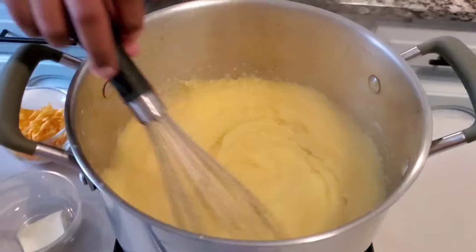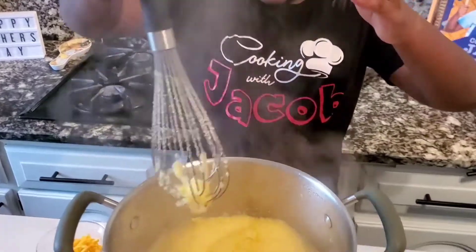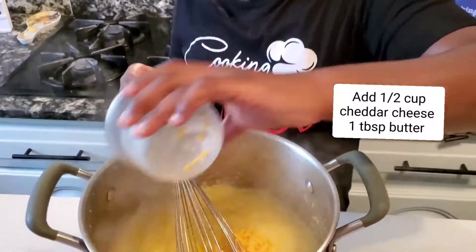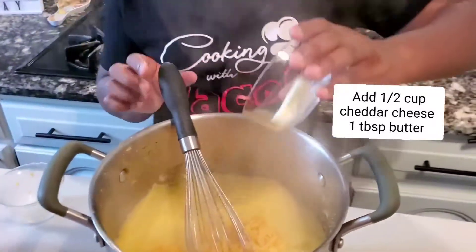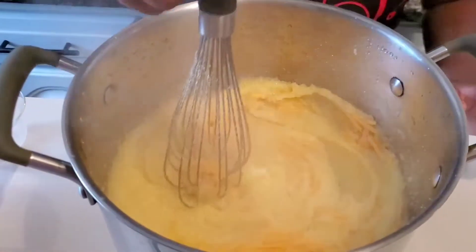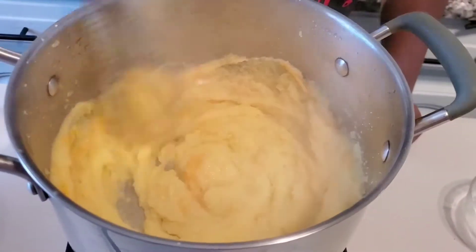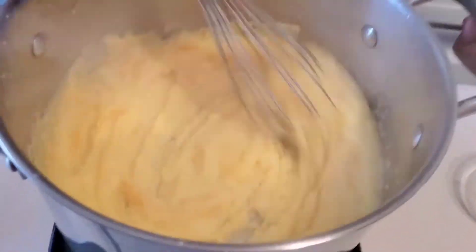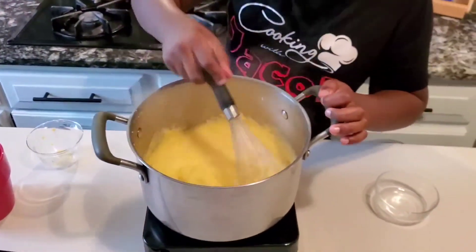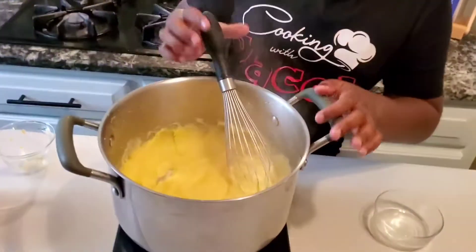This is polenta - it takes five minutes to cook. It's kind of like grits and it has a nice, good texture. I'm going to add some cheddar cheese and a little bit of butter. As you can see, the cheese and the butter are already disappearing like they were never there.